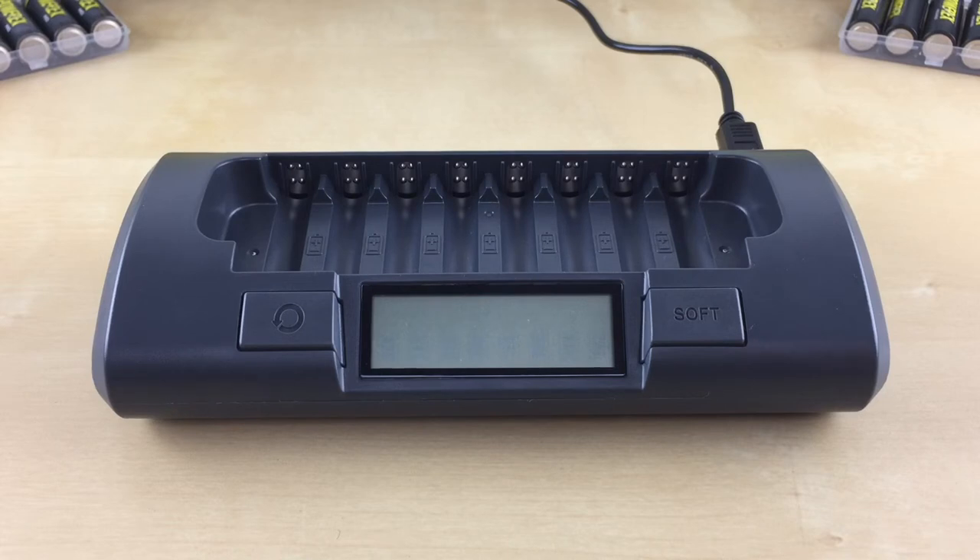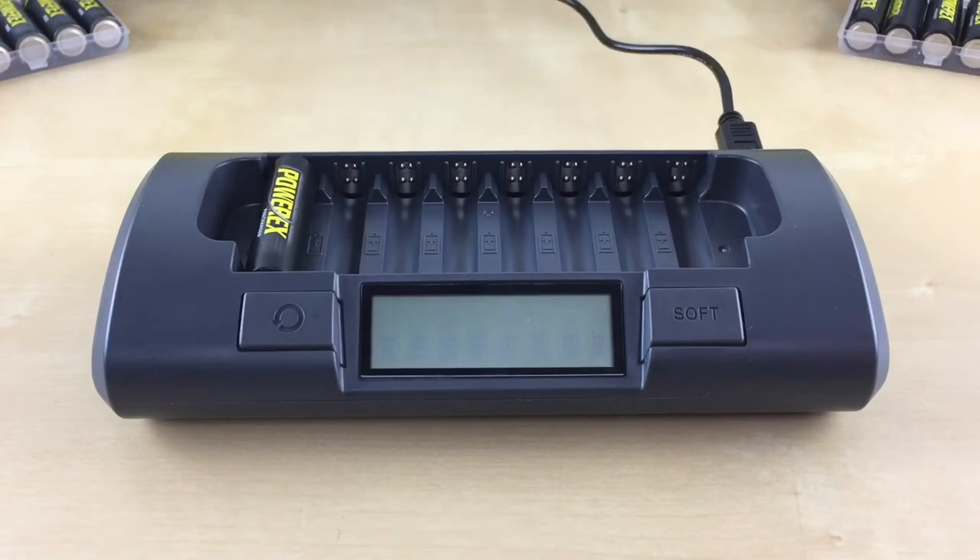Please note that the conditioning mode is activated for all battery slots at the same time and cannot be activated for each individual battery. To use this mode, insert your AA or AAA battery in slot 1. Within 5 seconds, press the conditioning button until the condition symbol is displayed on the top. Now you can insert the rest of your batteries.